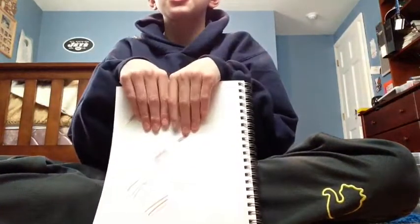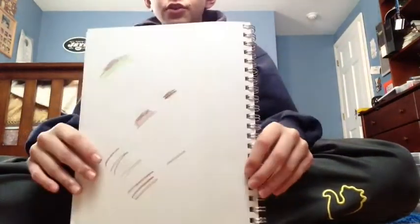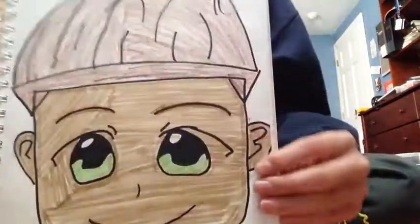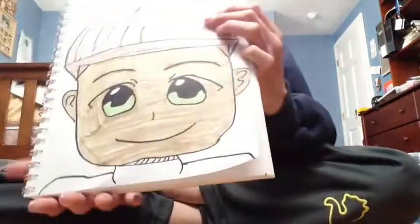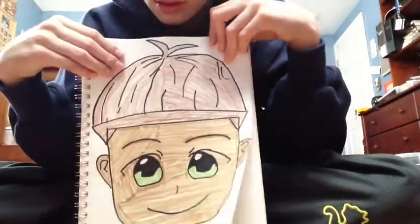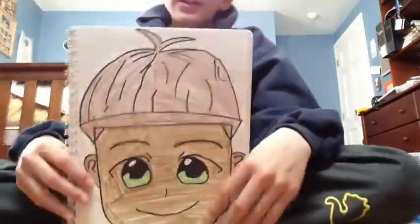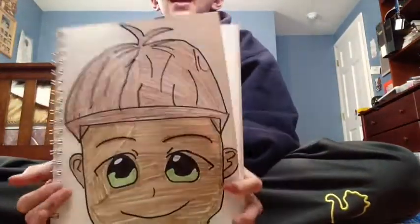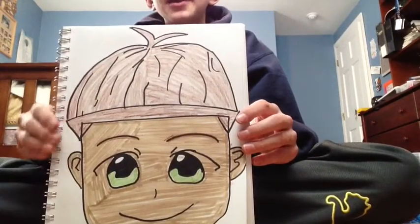I'm done. I kind of rushed with the marker just so I could get this video out quicker for you guys — here it is. I know the marker is a little uneven but I'm hoping it will even out, and yes I did forget a spot down here — it's okay. I think I'm going to name him Alfred; I don't know why, it just came to my head when I was coloring.